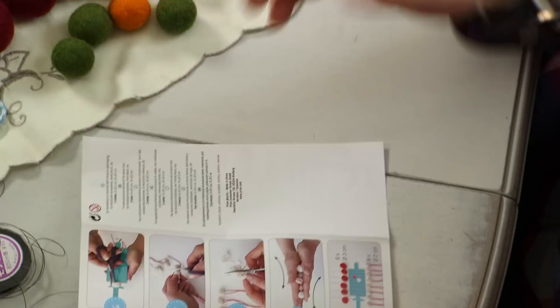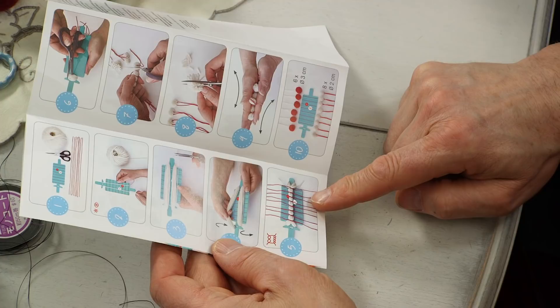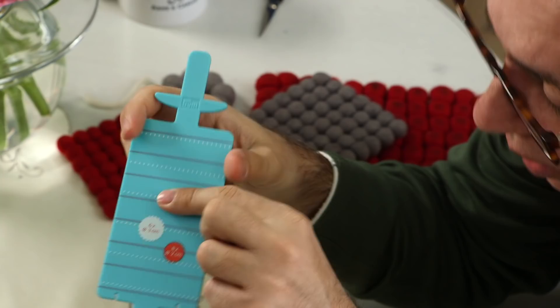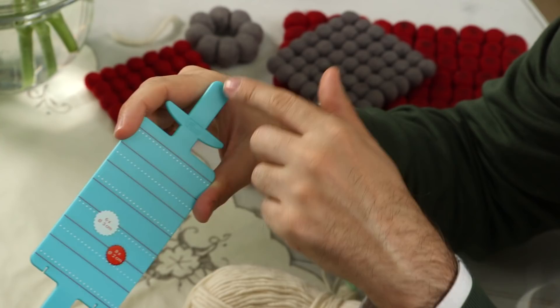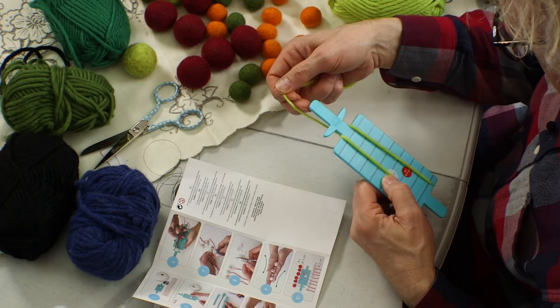I've got another pom-pom maker here but I really don't understand this one — how does it work? You just wind it around wherever you want, and oh, look — you can make a lot of pom-poms at the same time! You have to put thread where these lines are. You can wind around here and wind around here as well, from here to here. That's when you do a lot of pom-poms at the same time.